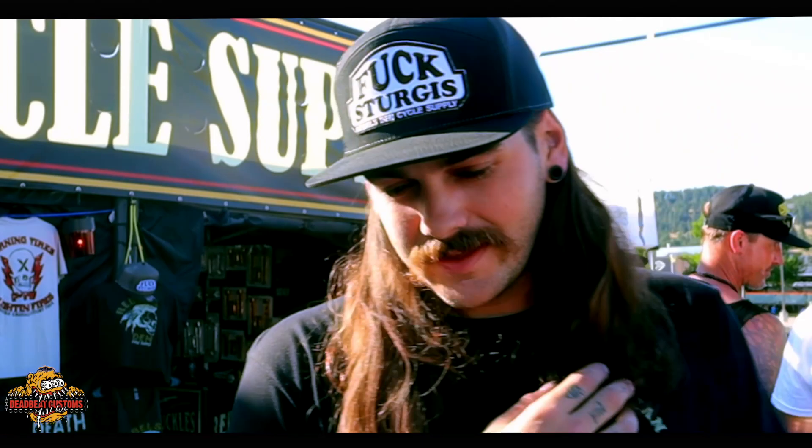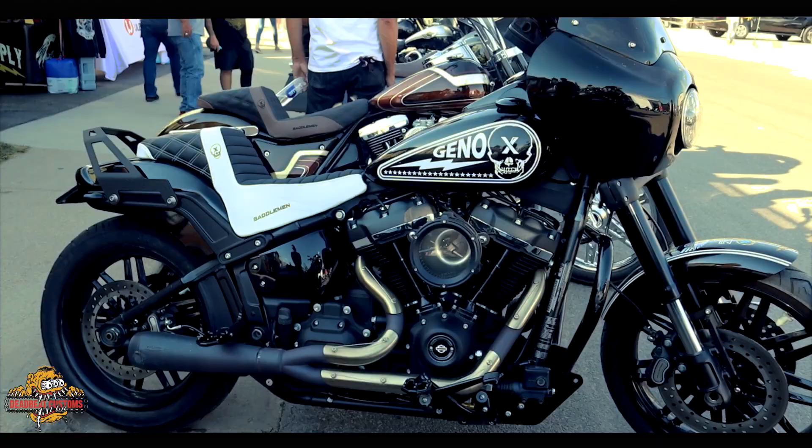Welcome to Deadbeat Customs, this is Gino Lenotti, aka Lino Gernotti. I brought the M8 Fat Bob out to the Rebel Center, traveling with Bustin' Up the Sun Tour. We're out here in Sturgis this year.